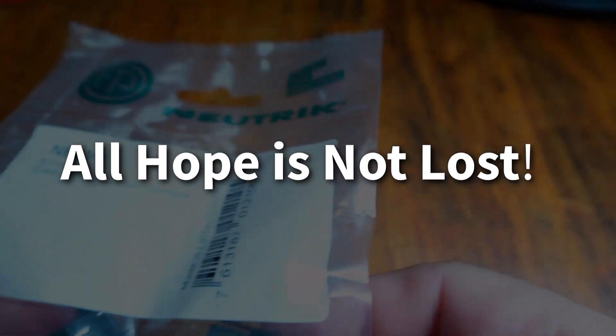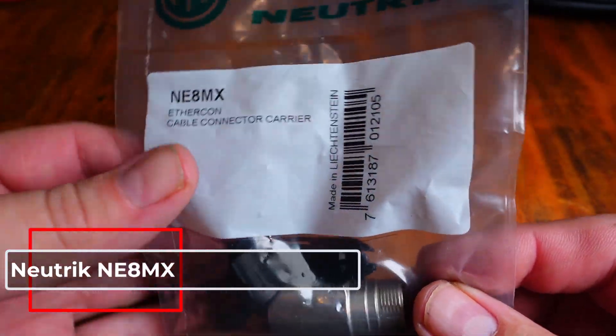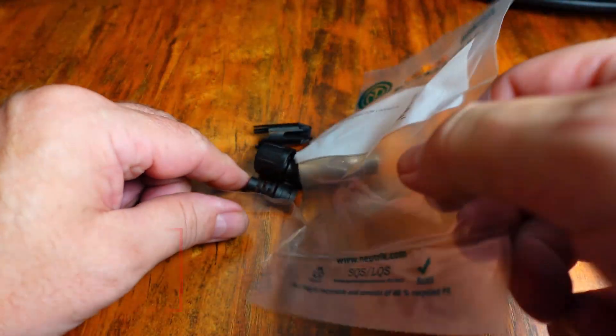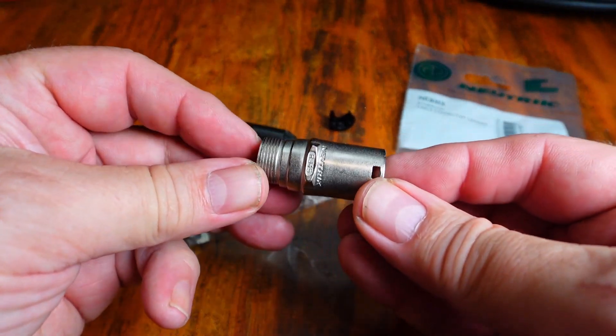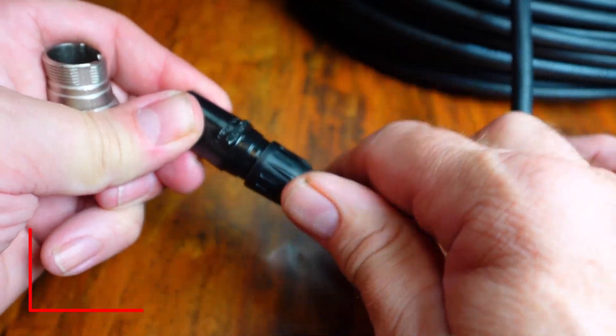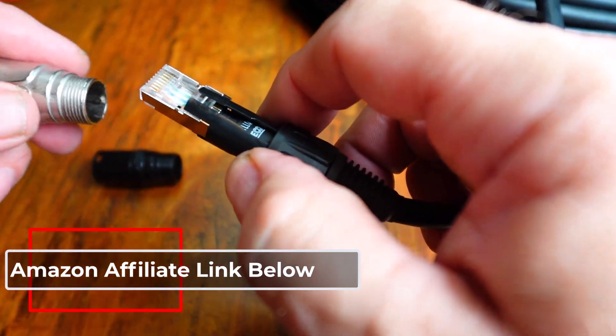Fortunately, it's not too expensive to buy a couple of the Neutrik NE8MX EtherCon cable connector carriers. All we need from the package is the silver shell, so it's just a matter of swapping the black shell for the silver shell on each end. I'll leave an Amazon link below if you don't have a local supplier.